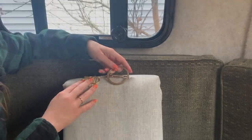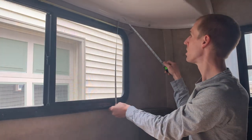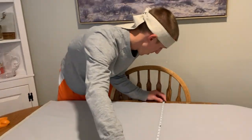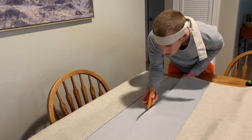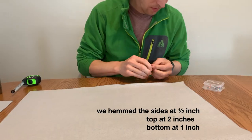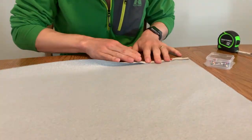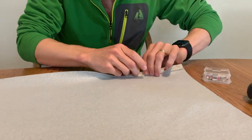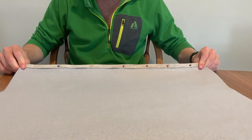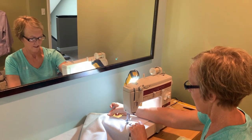So we measured all of the windows, took down those measurements, and then used those to cut out our fabric. That is my mom, who graciously accepted our request to stitch our curtains for us.